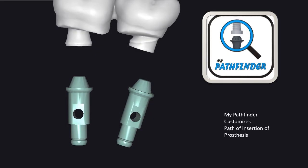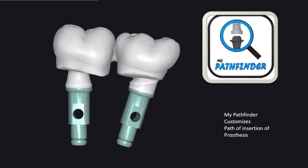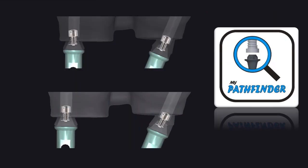My Pathfinder makes a customized passive path for your prosthesis on the multi-unit abutment, which allows adaptation of the screw head on its resting position and also allows the prosthesis to rest perfectly on the finish line.